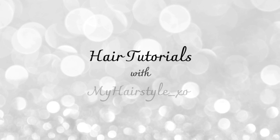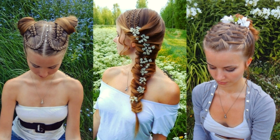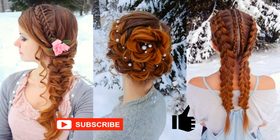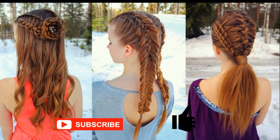Hello everyone, this is Hair Tutorials with my hairstyle EXO. Before starting, I would really appreciate if you would subscribe to my channel and click the thumbs up for this video. Thank you and welcome to my channel. I hope you will like what you see.